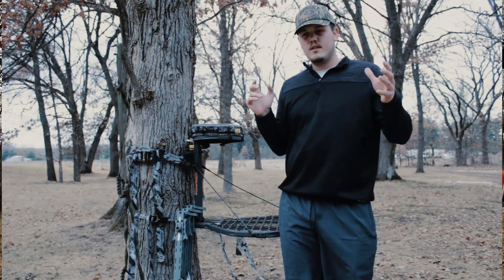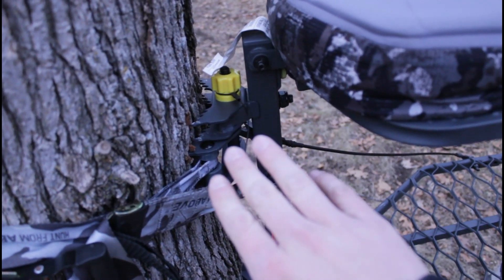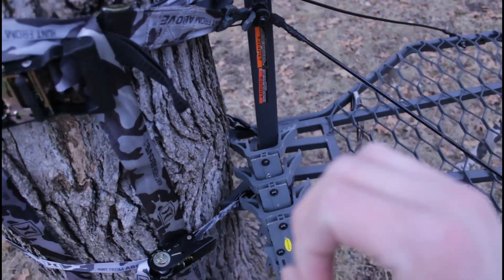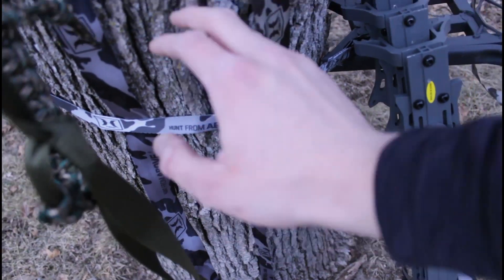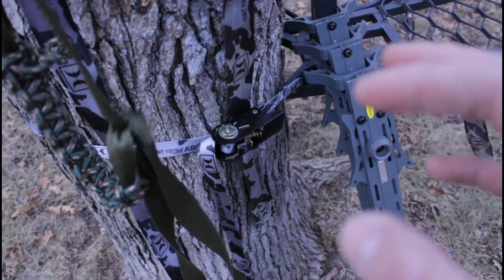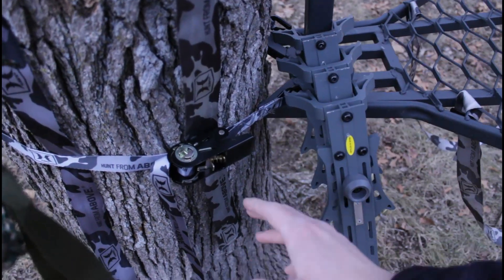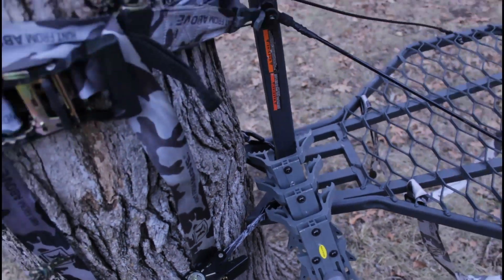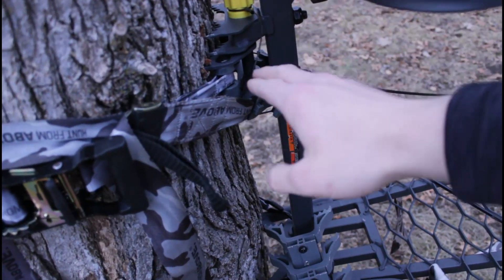Right here is the quick attach. It works pretty well and it did come with another ratchet strap, as you can see down here. Before I was just using a camouflage strap. I like to use this on the lower part of my setups so it provides a little more stability so it's not shaking as much.